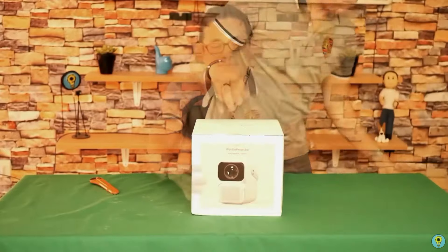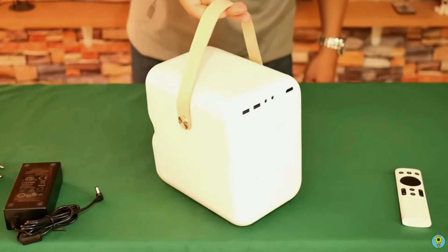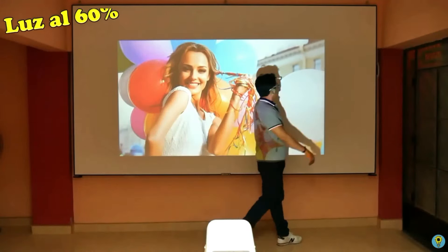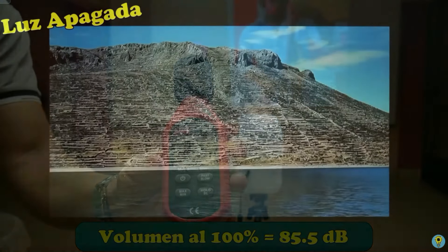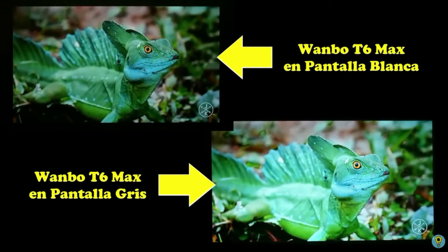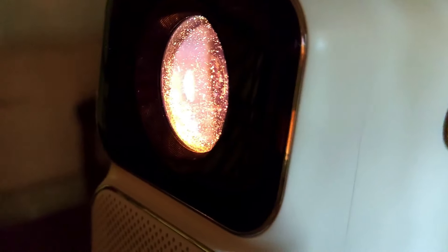The 6 Max is one of the best-selling projectors from Wembo. Over a year ago, I reviewed it on my channel and was satisfied with its price and features. It has good sound power, high quality full HD images, and I even projected it on two screens — a white one and a gray one — to see the difference in contrast, brightness, and sharpness. But what happens when a projector doesn't get much love? This is one of the most common issues with any LCD projector.